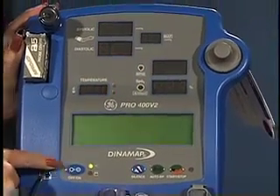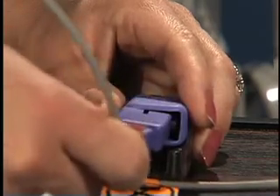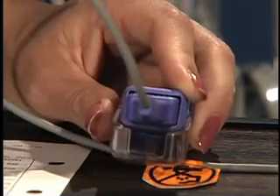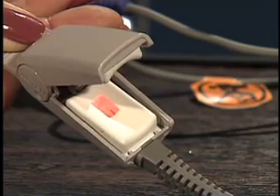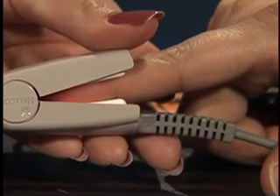Turn the monitor on. Connect the sensor probe to the pulse oximeter and listen for audible beeps from the monitor indicating that it's functioning. Apply the probe securely to the digit, being sure that the light sensor is over the nail bed with the other sensor lined up on the opposite side of the fingertip.